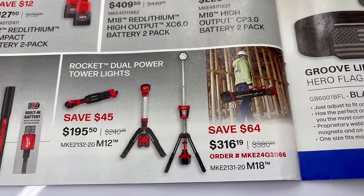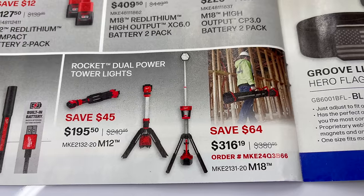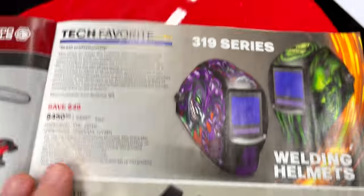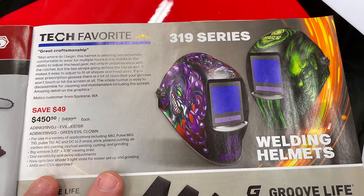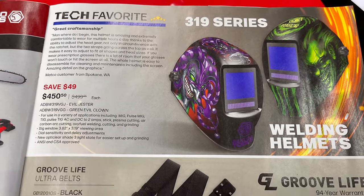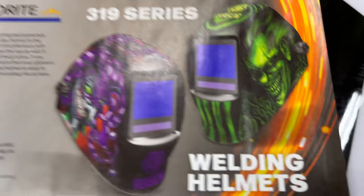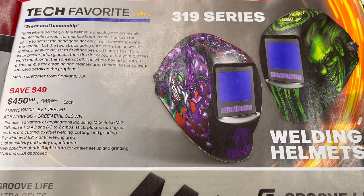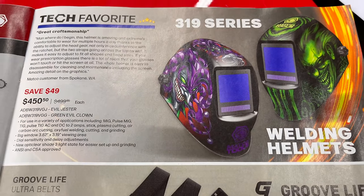If you're looking for a welding helmet, they've got you covered with two cool designs: a green evil clown and an evil gesture design, both at $450.50.